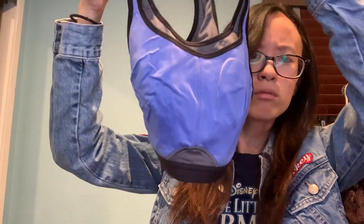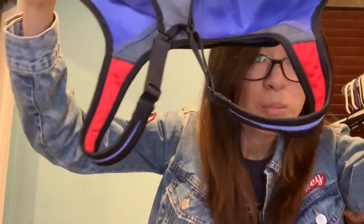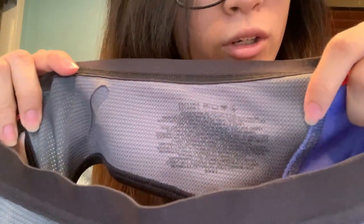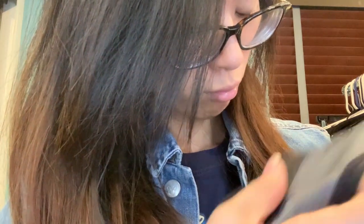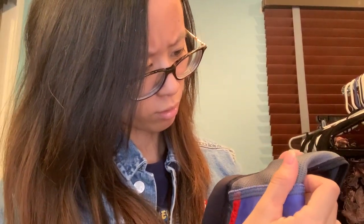This is a sports bra — looks like there's a slight stain, pretty minor, I can probably get that out. It's the Champion brand. I think I see a medium but can't really read it. I'll probably have to do the measurements and post them, putting measurements in my listing.